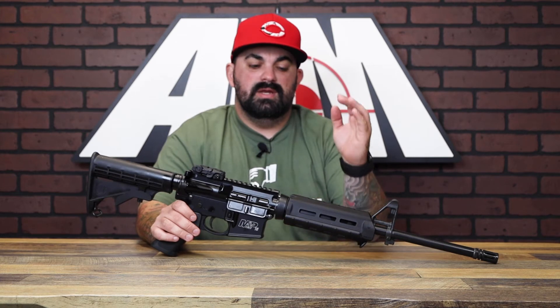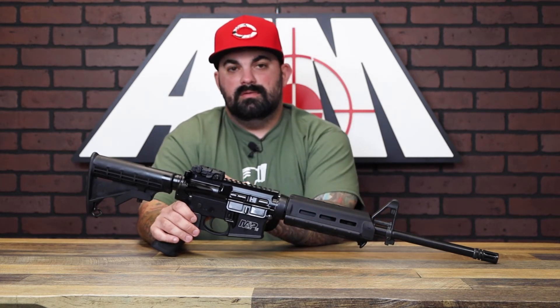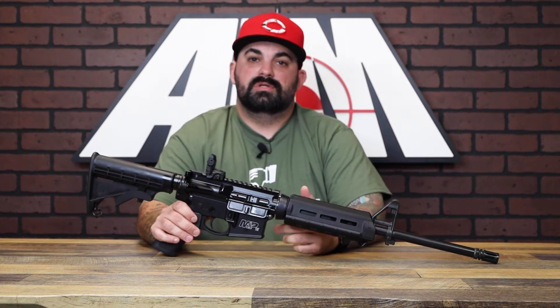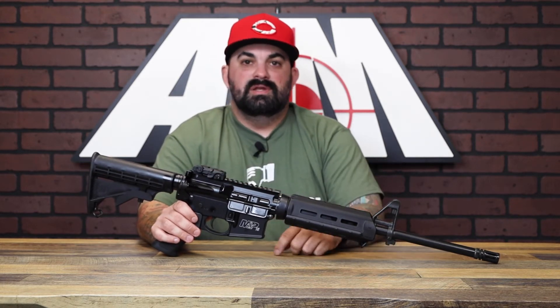Like I was mentioning, this one is the Magpul version. It comes with an MOE M-lock carbine length handguard and a Magpul rear sight, so this thing really is ready to go right out of the box — you don't even need to worry about an optic.